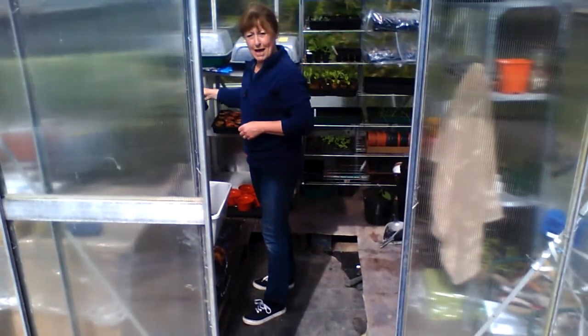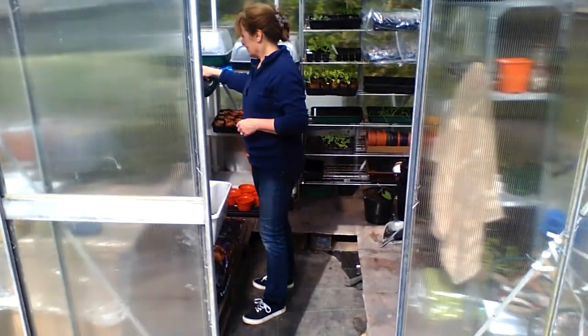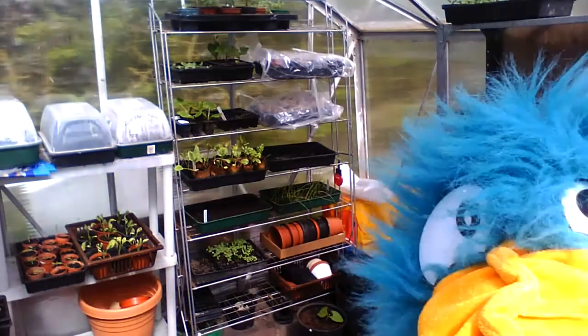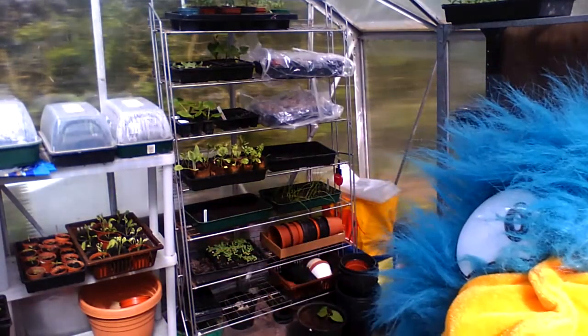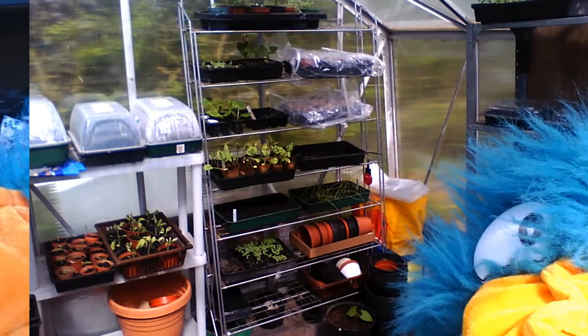Just watering the plants. Come on in and have a look at them. Okay, let's just close the door because it's quite windy again today. What shall we look at first? Well, let's have a look at the beans because they've really grown.